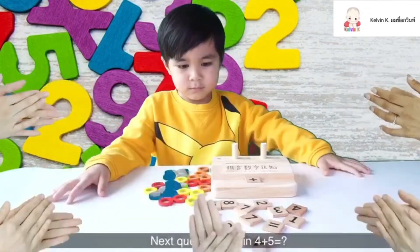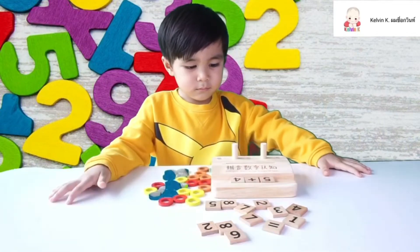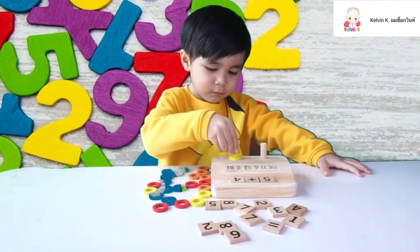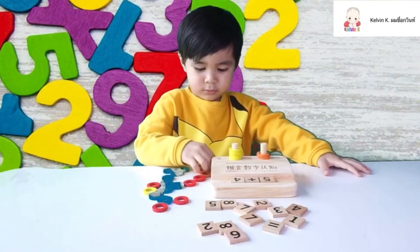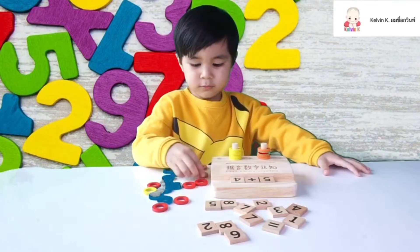Next question, Kelvin: four plus five. The student responds with various numbers: three, four, one, four, three, four, four.